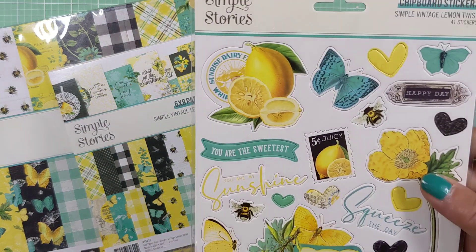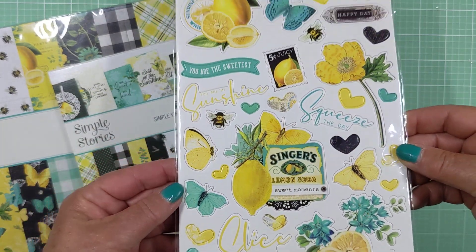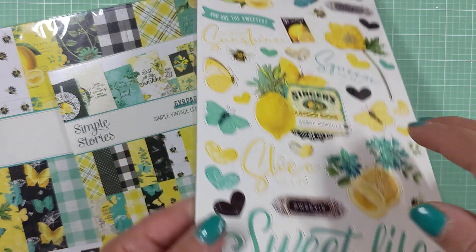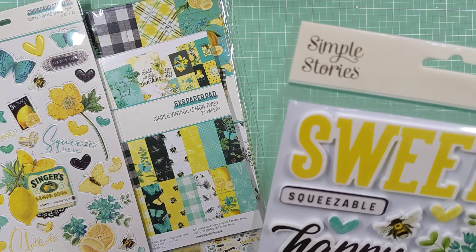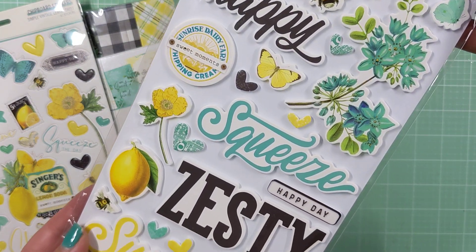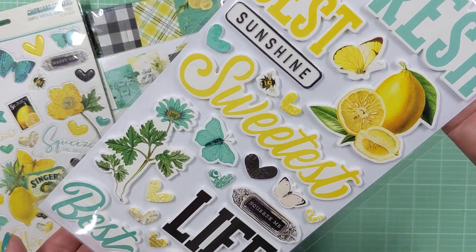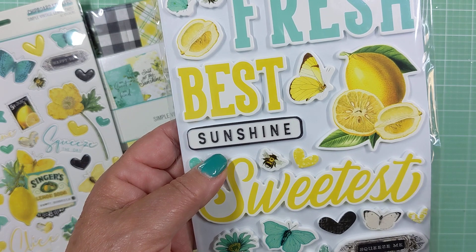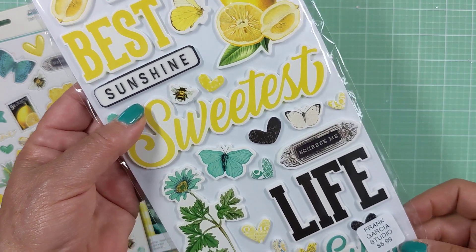I also picked up the chipboard stickers, and this is what those look like. There's one of their collaged pieces there, and that's one-sided, so that's what you get for that. I picked up the foam stickers — that's what they call them in this particular instance. You can see those here and they are double-sided, so you get tons. I love this — it looks so vintage to me, like enamelware. That's kind of what that look is like.